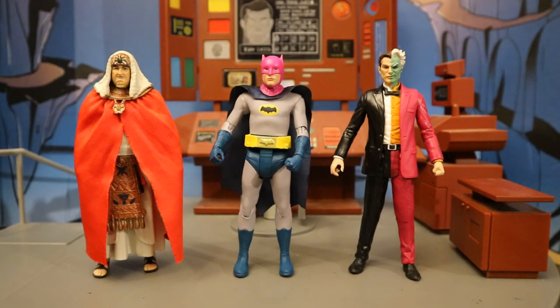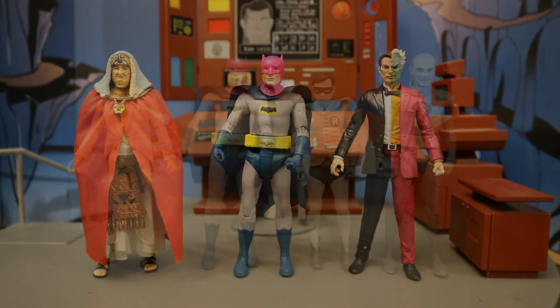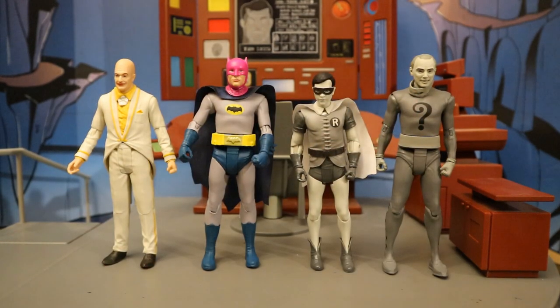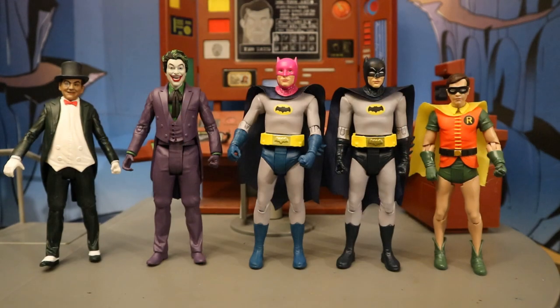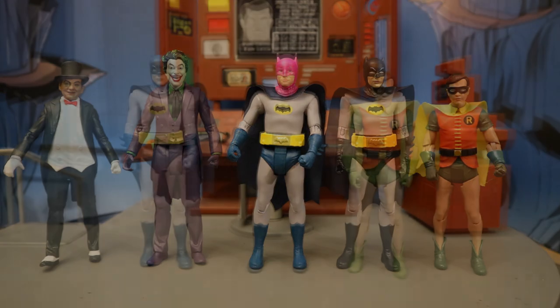Next to some other recently released McFarlane 1966 Batman figures. Here is the rest of his wave: King Tut, Radioactive Cowl Batman, and Two-Face. Then with the previous wave: Egghead, and then black and white Robin and Riddler. Here's the wave before that — this one had Mr. Freeze, and then black and white Batman and Joker. And before that, they released a retro four-pack lunchbox box set.